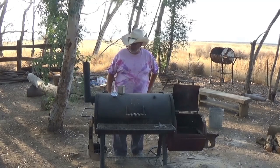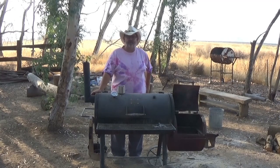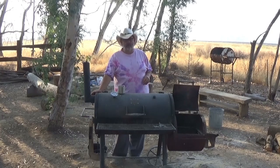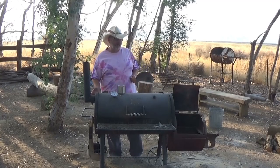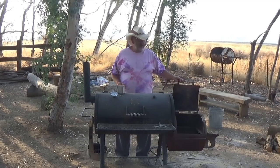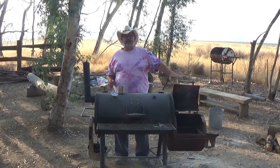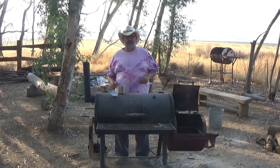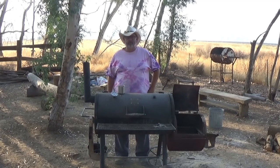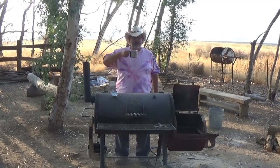Hi guys, Ricoh here. I thought it would be fun this morning to make a real quick tutorial — a watch-me-do-something type video where I'm going to show you just how to get the wood going in your fire pit. Strictly using oak wood to get our coals going. Hope you enjoy it, hope it inspires you.